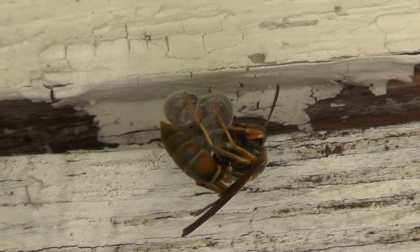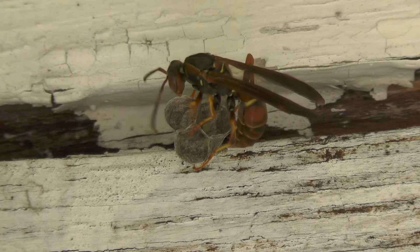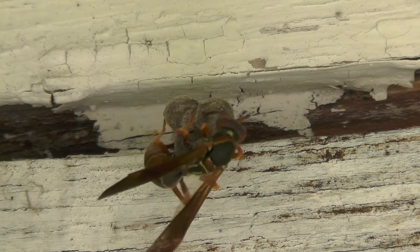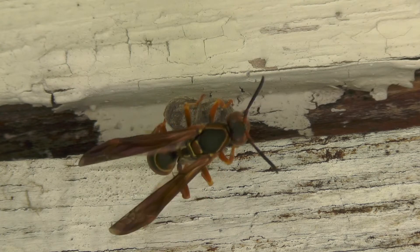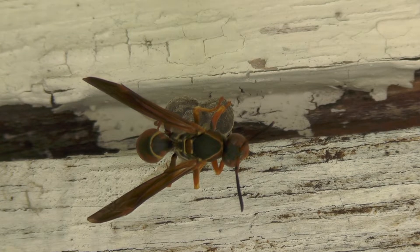This 15-minute video was filmed over a period of two days between May 11 and May 12, 2022. We'll see the foundress or queen wasp building her nest with wood pulp, provisioning the nest with food and water, cooling the nest in the hot weather, and we'll even see a new egg appear in the nest.